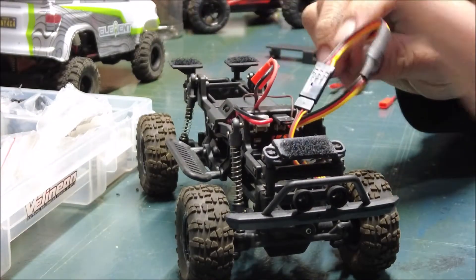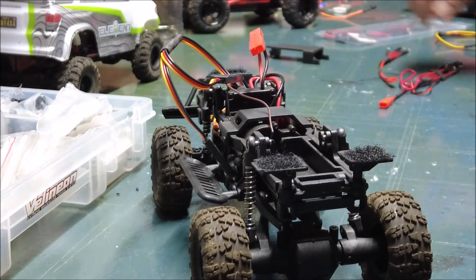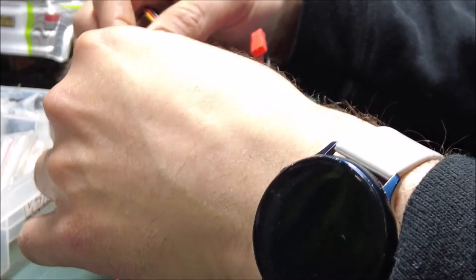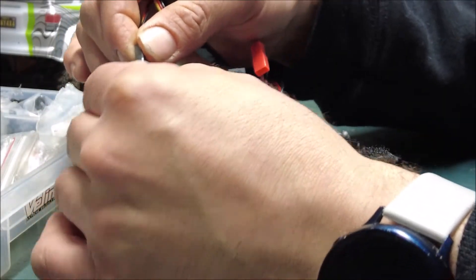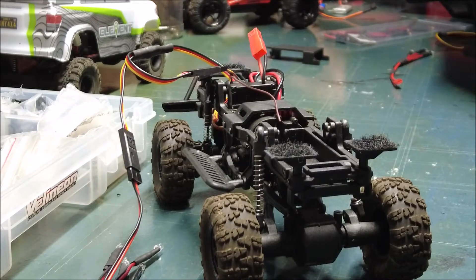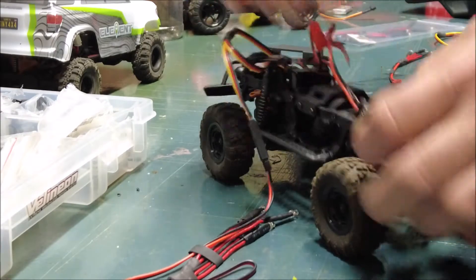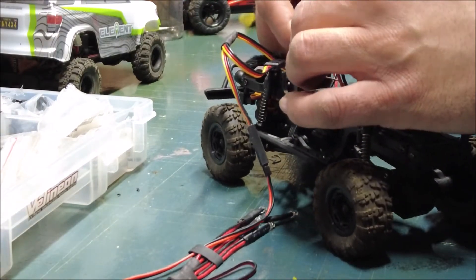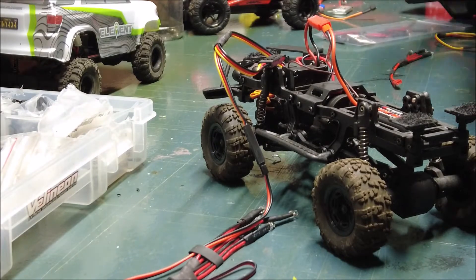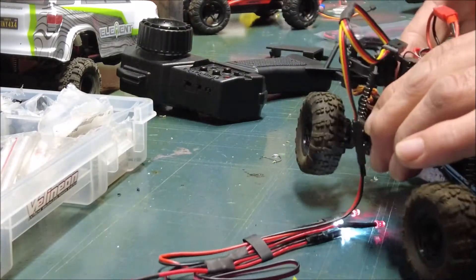My lights on my servo weren't working correctly. Here's the light power supply — once again, connect them correctly. My battery should be charged enough to make sure that these bad boys work. Just got my controller and boom.